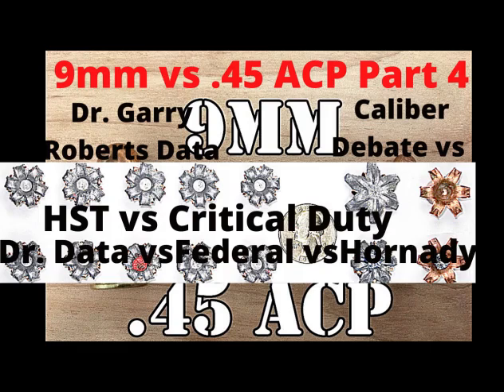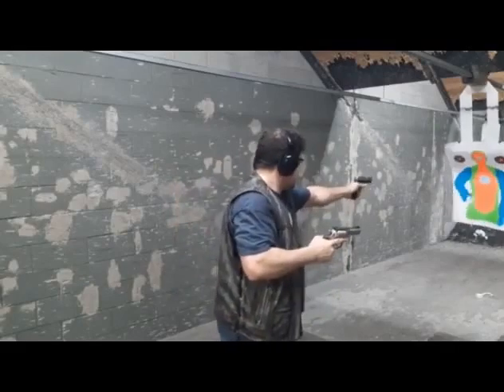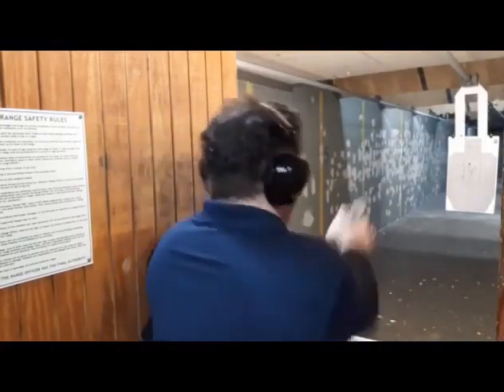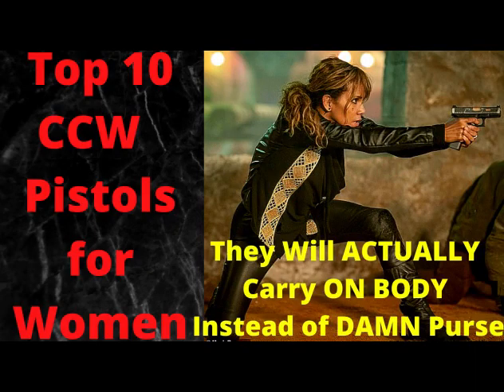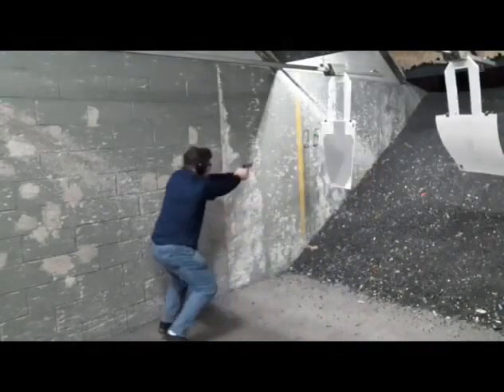I do this not in clear gel, which is complete nonsense, but in real FBI-style four-layer ballistic gel. Clear ballistics makes smaller calibers look better than they really are. You should watch my four-part series. In comparable cheap hollow points, a 45 does about 150 to 152 percent more tissue crush. In critical duty it does 76 percent more, and in HST it's 2.11 times — 211 percent more tissue crush in a 230-grain 45 HST compared to a 124-grain +P HST from long barrels.